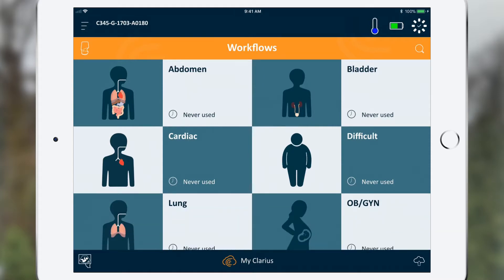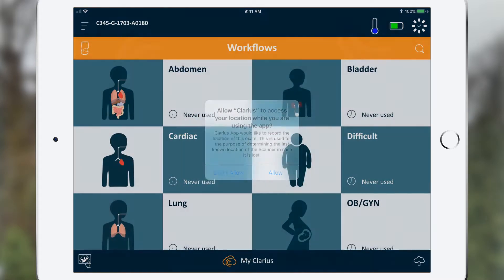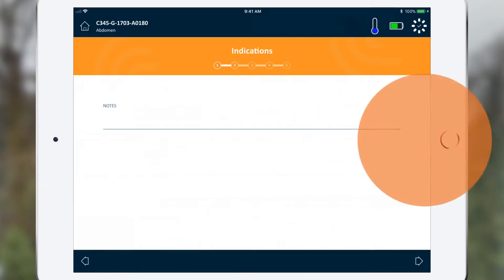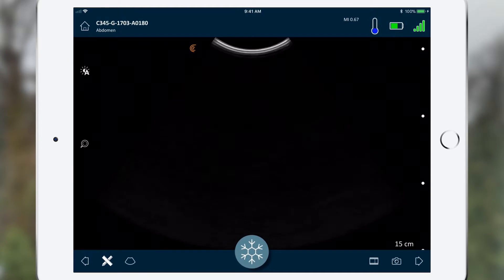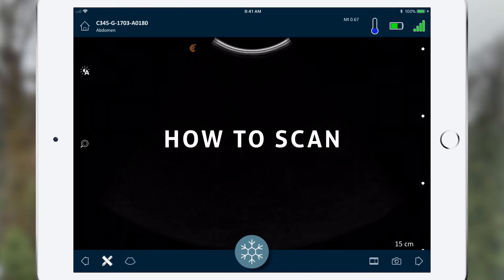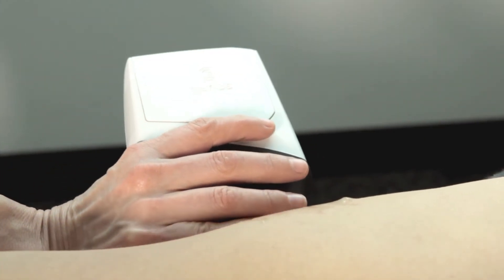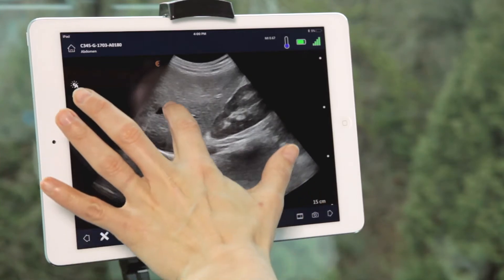You are now ready to begin scanning. First, select an exam type from the list. The next screen will ask you to enter in patient demographics. You can skip to the next step. Your scanner is now ready to scan. Put gel on the probe face before placing it on the targeted body part to scan. Your image will appear on the screen.